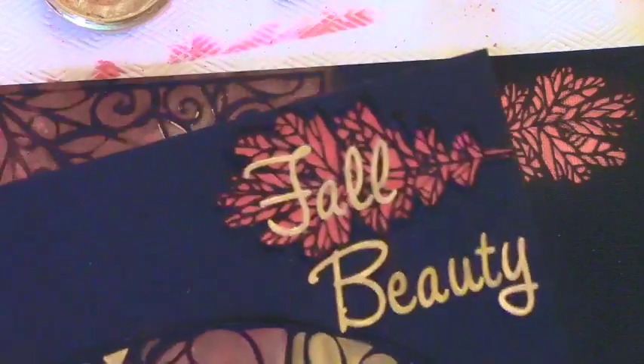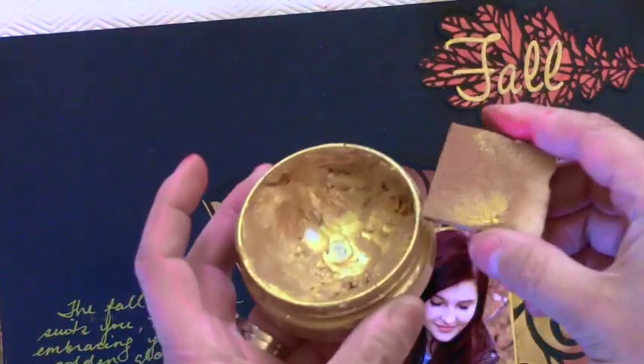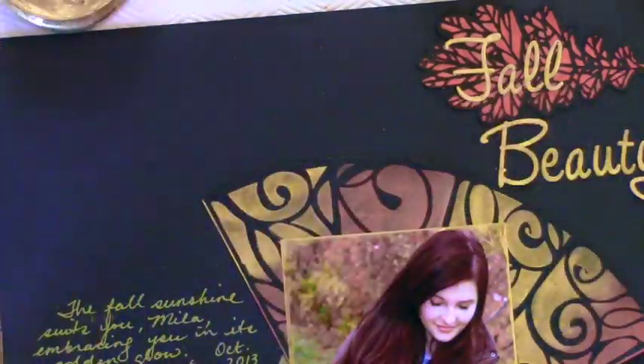The last tip I'd like to show is I used another Julie stencil — the Indian leaves — to create this, using the gold with the foam but very little water, which is why this result is so vibrant.